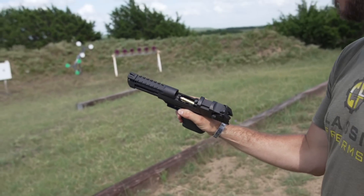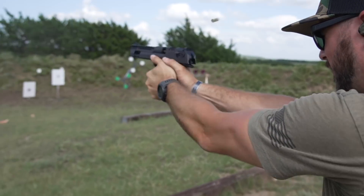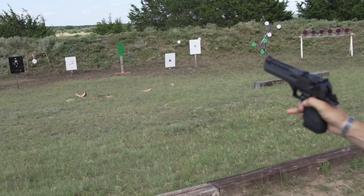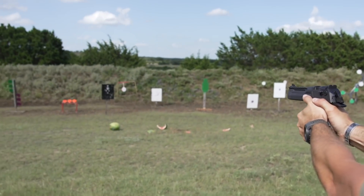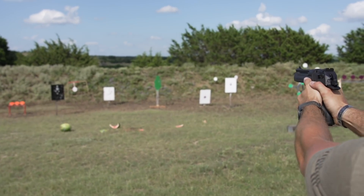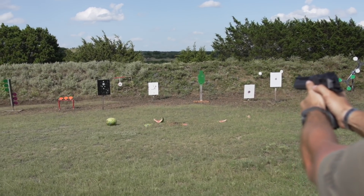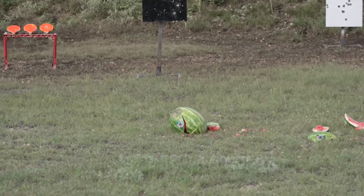Big bark out of the 357 Magnum Desert Eagle — but no recoil. We need a watermelon and a watermelon magically appears. That feels great. I keep getting excited and losing count. There we go — watermelon. That wasn't that dramatic. Yeah, that's a bad watermelon. From 357 to 50 AE — and the gold adds power, absolutely.